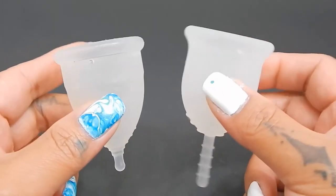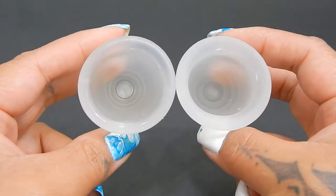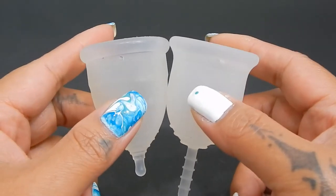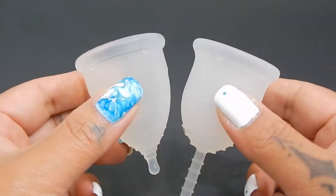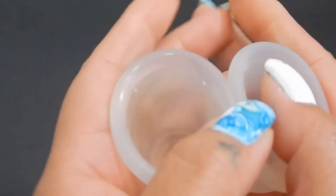I'm going to place both of these cups in the palms of my hands, give them a squish, swap hands, give them a squish again, and then compare the rims. If you're looking for side-by-side comparisons, you can find them on my blog, and that link is in the description below. Since these are two different shaped cups, I'm going to drop the Lena down just a bit so the bodies line up better.